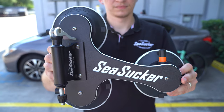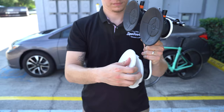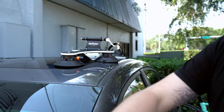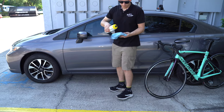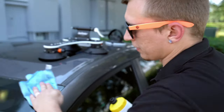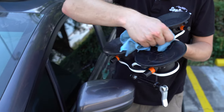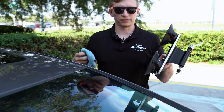Before you go to mount your Talon bike rack, you need to make sure you remove the protective covers from the vacuum mounts. When you go to mount the Talon, you need to make sure you're working with a clean surface. The best way to do that is just have a rag with some water. Wet your rag, clean off the surface, and clean off the cups as well to make sure there's no debris — also get them a little bit wet to help create a good vacuum seal.